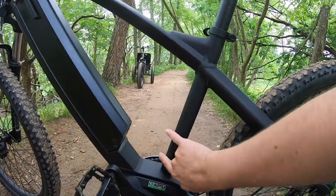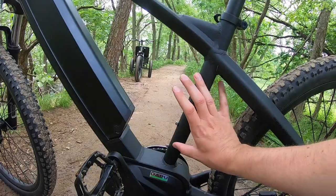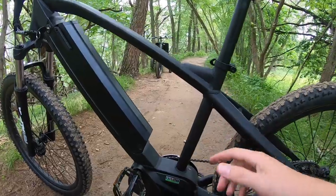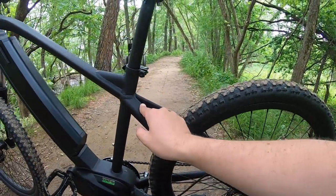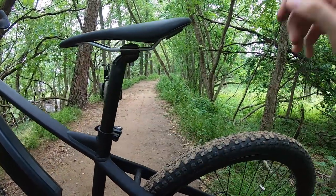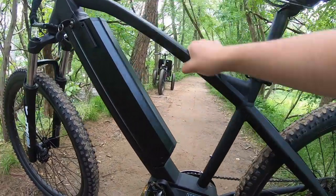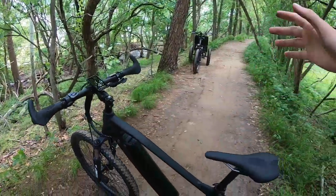There is a spot for a bottle cage — apparently it barely fits in here, so they've got that sized up properly. You don't have a whole lot of other space to mount anything, and there are no provisions for a rack on the rear of the bike frame itself. You would have to mount a rack on the seat post extending out. If you want to carry something, you've got this spot here, or you could strap a bag into the triangle, get a front pack, or use a backpack.